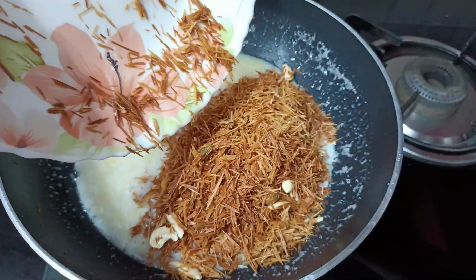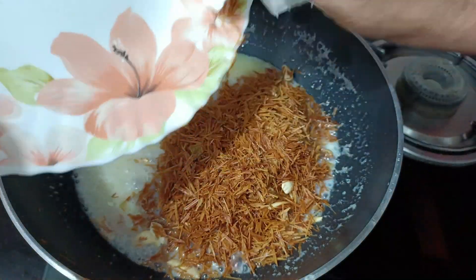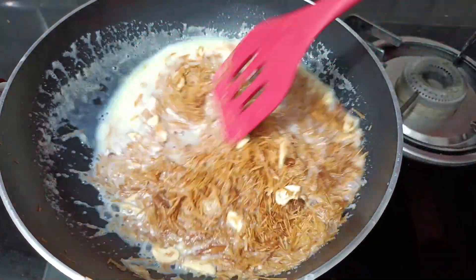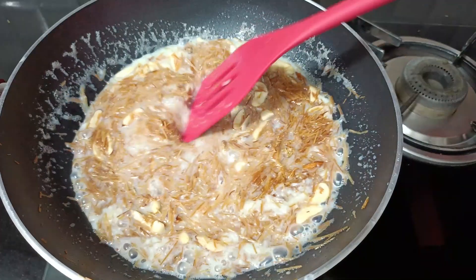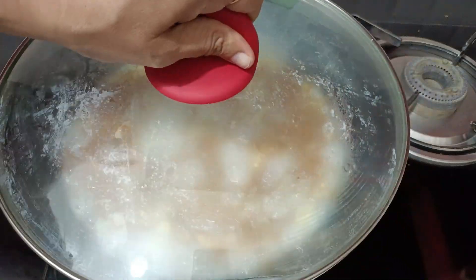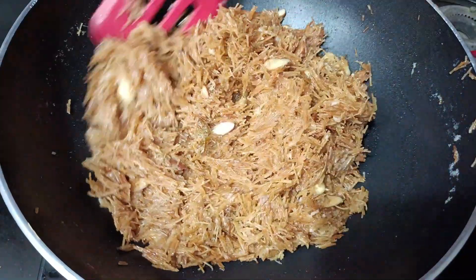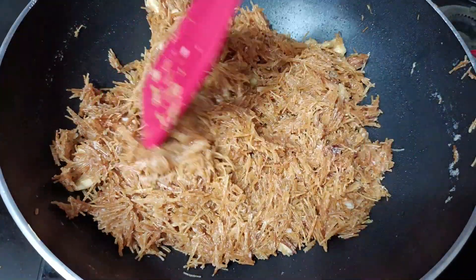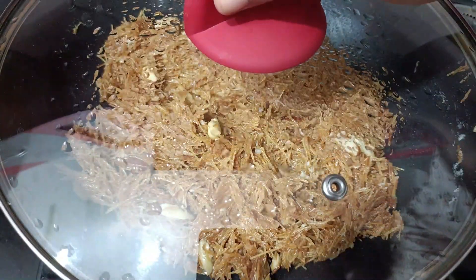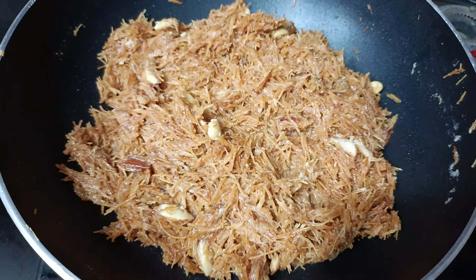Now we will add our roasted vermicelli into the milk. Is it not a simple recipe? If you keep the ratio I have told you, it will turn out perfectly. I have added all the vermicelli — now mix it well. Cook it on a low flame. The vermicelli will absorb the milk very quickly and become soft. If you feel it's not soft enough, cover it and cook for 2-3 more minutes, then check it.